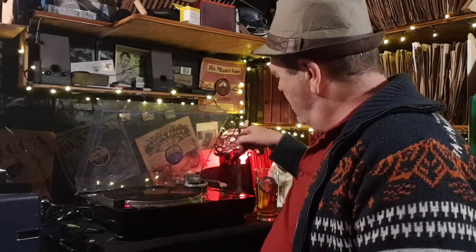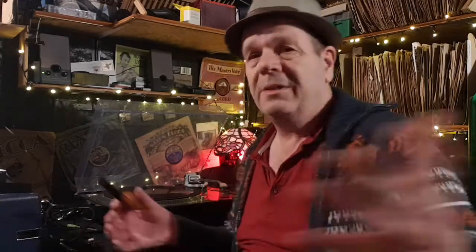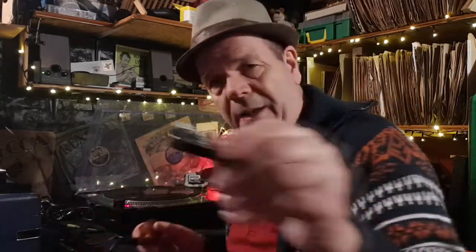I switched to the backup — put that on there and it sounds okay, not brilliant but so much better than the other one which should be fine. What's going on? I've got no idea. If anyone can tell me what they think has happened — the stylus looks absolutely fine, there's nothing wrong with it.